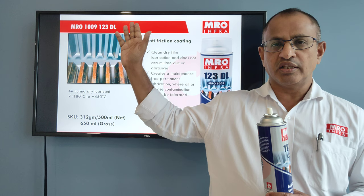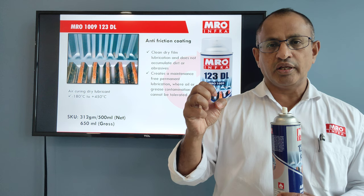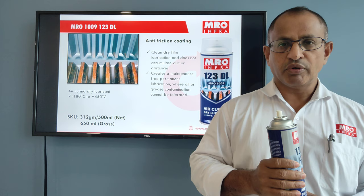Once you apply this coating — as you can see in the photograph — it will give a coating like a paint. That's a long-term deposition of lubricant, and it will not easily pick up dust as it is dry in nature.